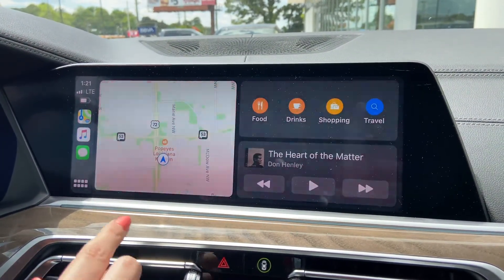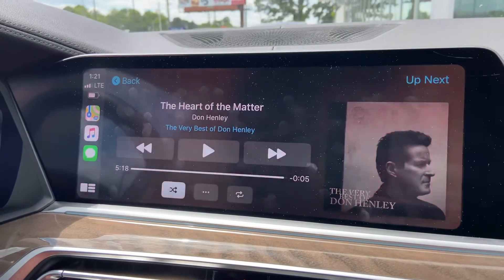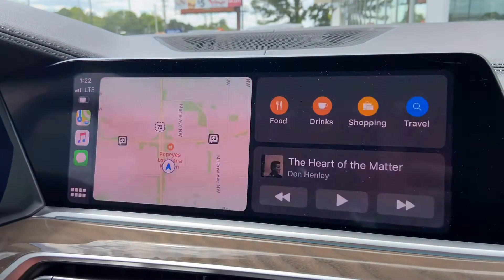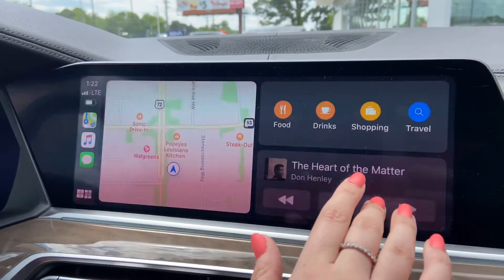Your iTunes, your Apple Maps as opposed to the iDrive Maps — or you can use that instead. Your iTunes, or Spotify if you use Spotify. And if you hit that bottom left, that'll get you to your home screen, and it'll get you to all of the apps that are available on your car and your phone.